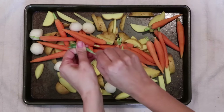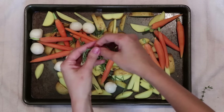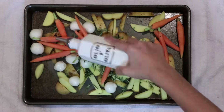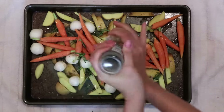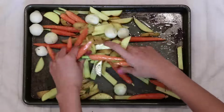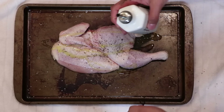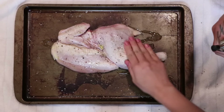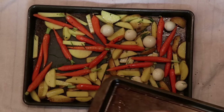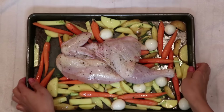We've placed the veggies on a baking sheet with rosemary and thyme, coated with olive oil, salt, and pepper, and tossed until it was all nicely mixed. After that, take the chicken, and after patting it dry, season with salt and pepper, then rub some olive oil on the skin so it can get nice and crispy. Place the chicken skin side up on top of the veggies on the baking sheet. Then you're just going to roast it in a 450 degree oven until the juices run clear — about 35 to 40 minutes. And that is it. It's that simple.